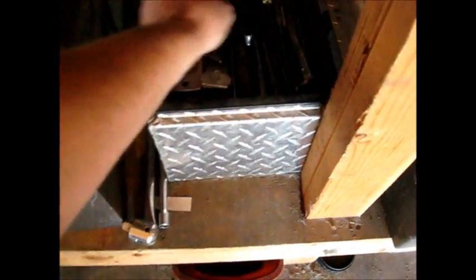We're going to run some Lucas break-in additive on it. As I said, it's completely rebuilt as well. I'm kind of curious to know what's in that box of goodies, so we might as well take a look, haven't we?